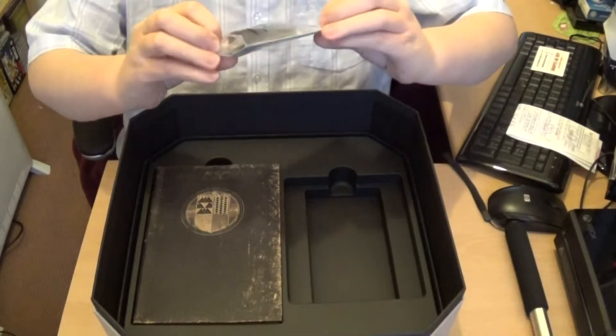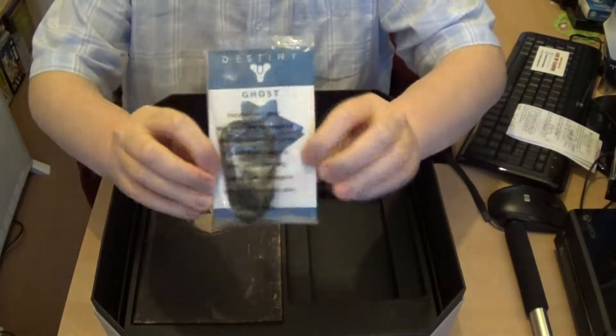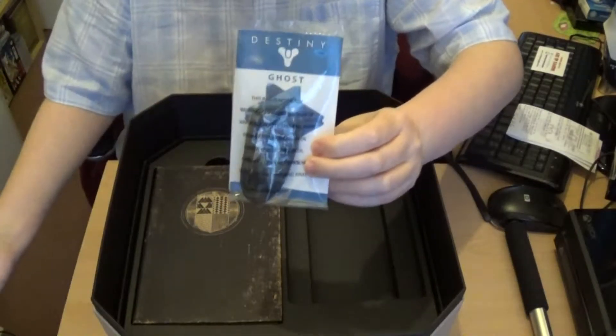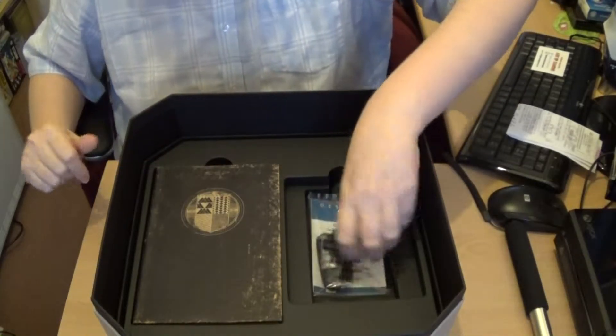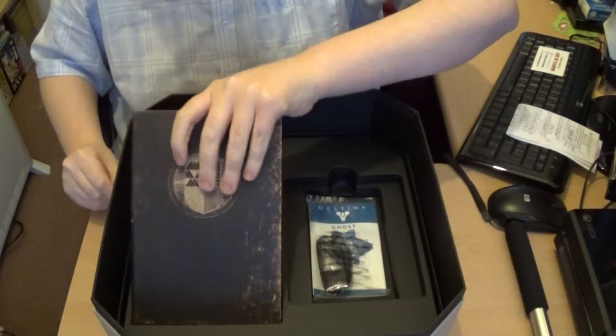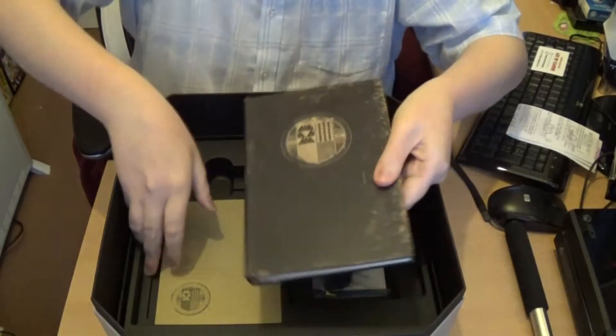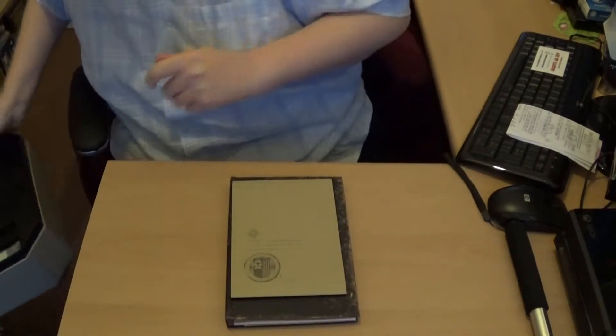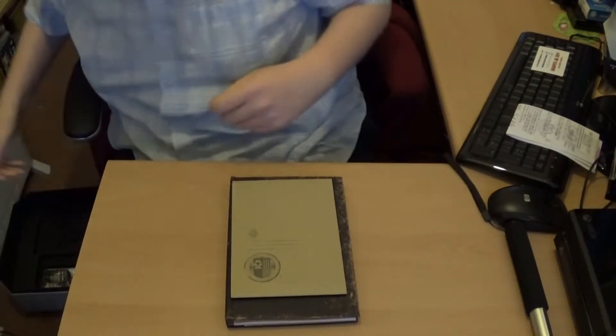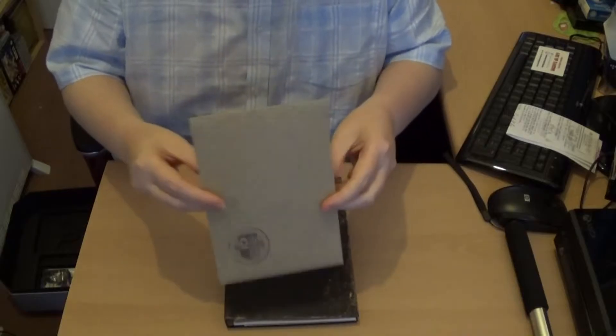For the Ghost, that is the USB charging cable. I haven't opened it because you don't really play with it — it's collectible, so I haven't opened that at all. We've got a book and an envelope — that's all that's left in there, so we'll put that to one side and have a look at what's in these.